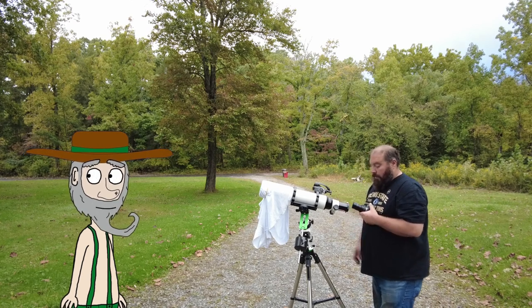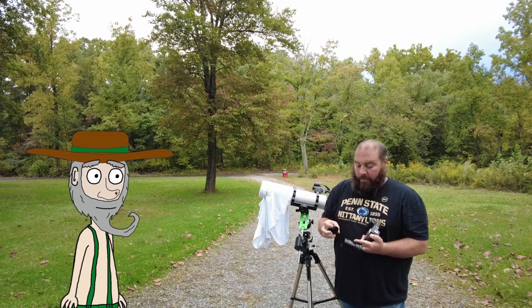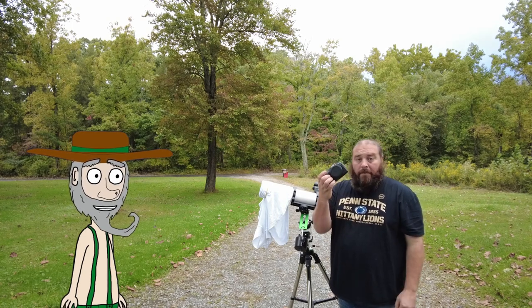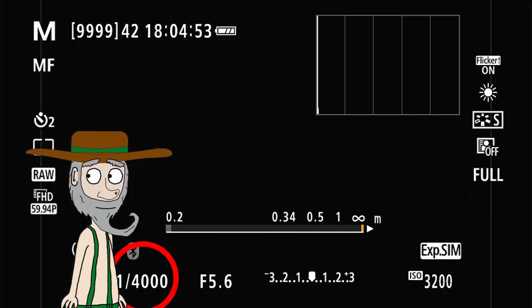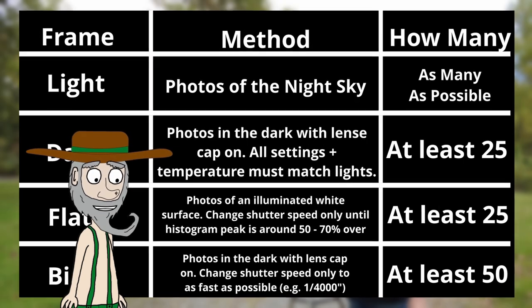When we're done taking our flat frames, we take the camera off the telescope and put the cap on the camera, changing the shutter speed to as fast as possible - like in our example here, it's one four-thousandth of a second. These are our bias frames. We take at least 50 bias frames. The purpose of bias frames is to reduce the noise in your image, similar to dark frames, but bias frames more specifically capture the fixed pattern noise.